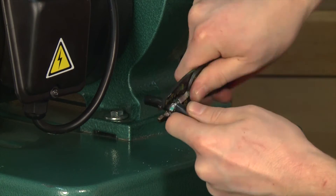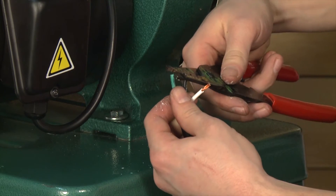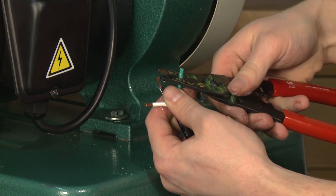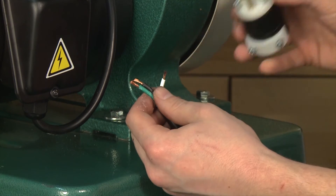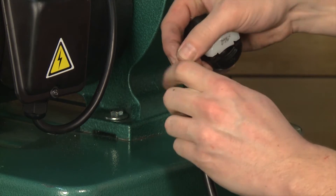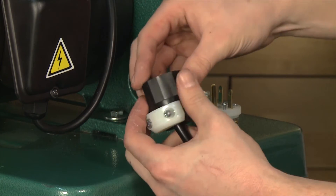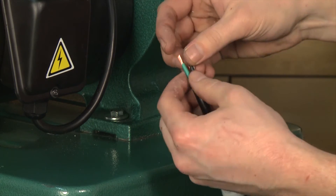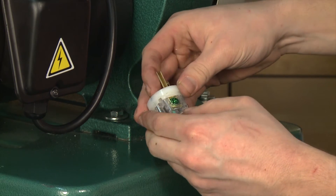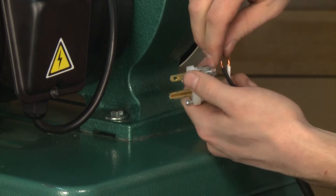Strip back the insulation and prepare the end of the cord for the installation of the new plug. Install a new 6-15 220 volt plug, connecting the black and the white wires to the two flat terminals and the green wire to the ground terminal. When securing the wires to the plug, be sure to tighten the screws all the way so the cord cannot be pulled away.